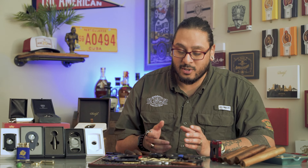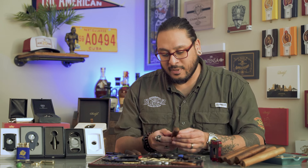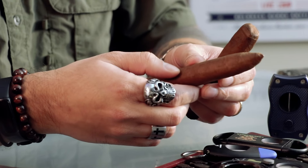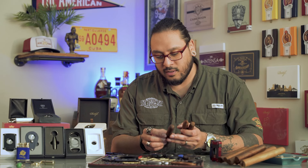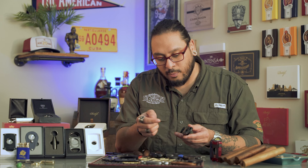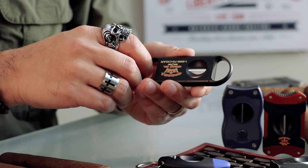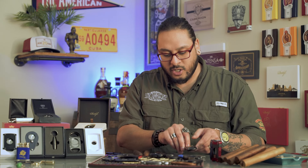You're probably asking yourself when is the right time to use a V cutter. I tend to prefer using a V cutter on something that's got a little bit of a box press or a torpedo-shaped cigar, though you can certainly use these on a parejo-shaped cigar as well. The good thing about V cutters is that because they have that well, it gives you a place to index your cigar and you can never really cut it too far down because you've got that backing there to help you. Then you'll just cut out that V-shaped portion.